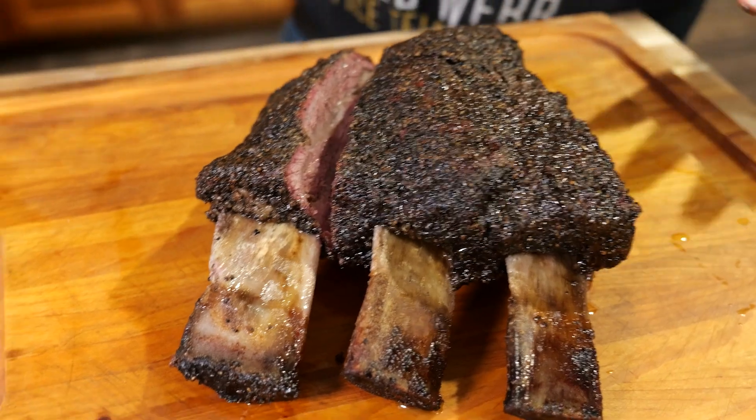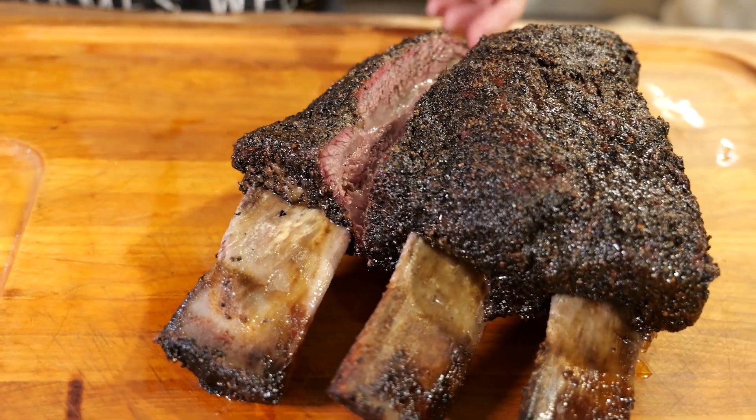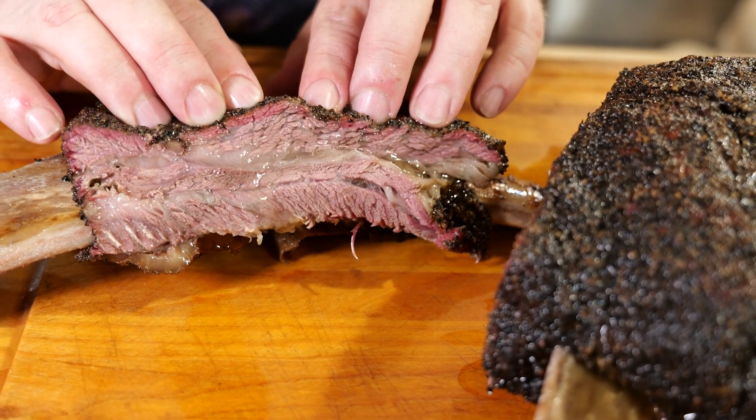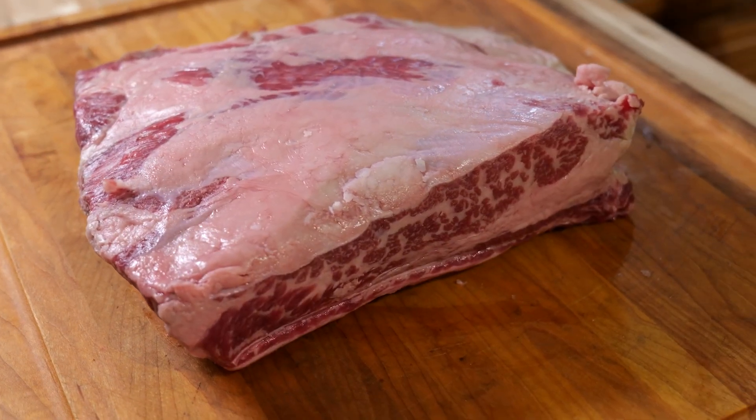Dino ribs are short ribs or plate ribs that haven't been cut — you get the whole slab. These ribs are prime. They make select, choice, and prime, and these are prime.